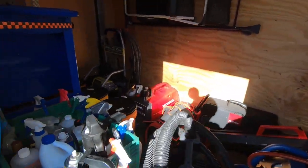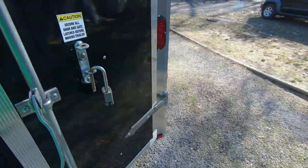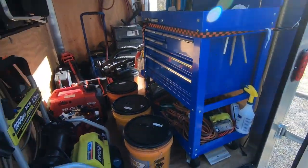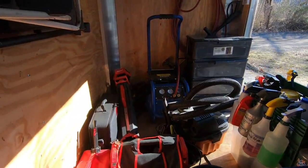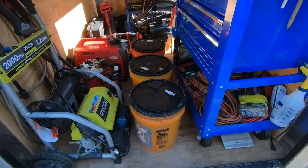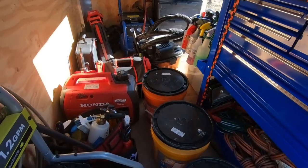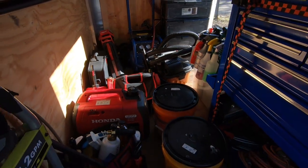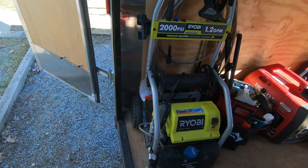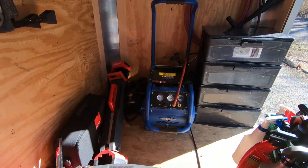It wasn't just the outside that got the spring cleaning — got the inside all done too. This thing is all nice and neat and ready to go. The inside actually wasn't that difficult because I keep this thing super neat to begin with; I just pulled everything out, swept the floor, and straightened it out. It's much easier to get in here without the buckets and the vacuum. That's actually part of my intended setup — one of the first things I do when I get to a job is pull the vacuum and the buckets out, and that gives me access to everything else. I have it set up so the things I use the most are relatively easily accessible.